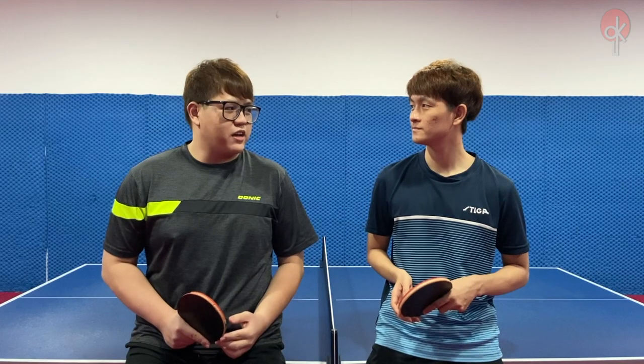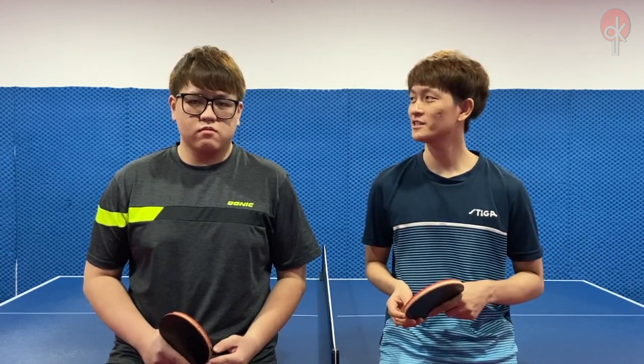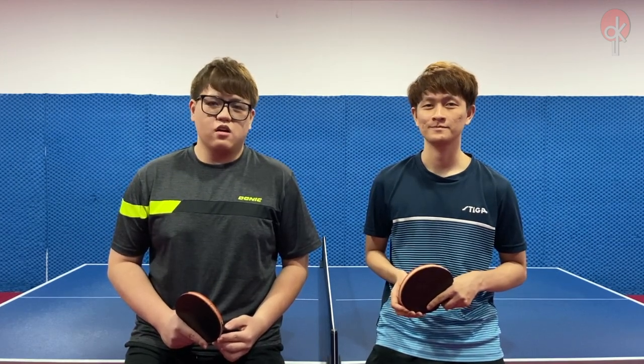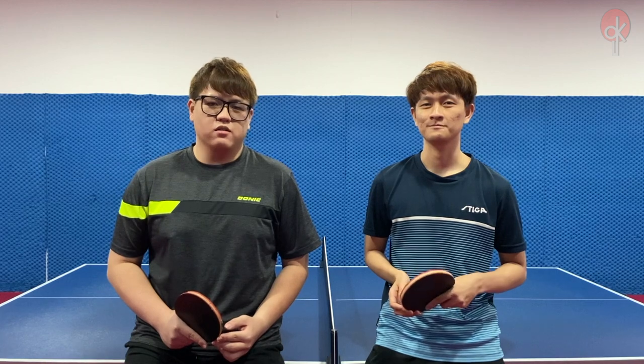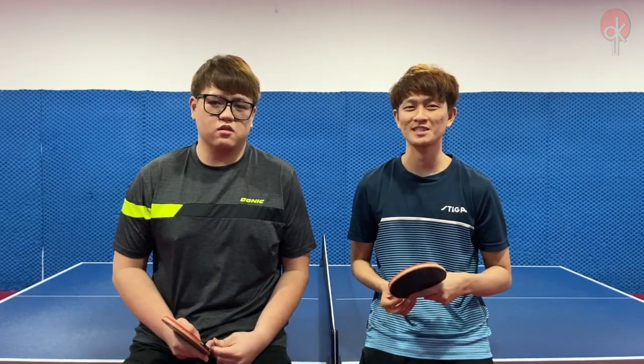So Clarence, which racket do you prefer? I would prefer the Mizutani Jun ZLC due to its better control while maintaining very fast speed. Personally, I prefer the Zhangjike ZLC due to its stiffer wood and the lot more power it provides, which suits my playing style. We have come to the end of the video. Let us know in the comments below which racket you prefer. If you would like to see more of such videos, do remember to like, share, and subscribe. Thank you and see you again!